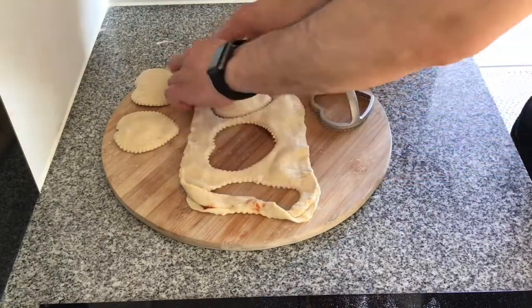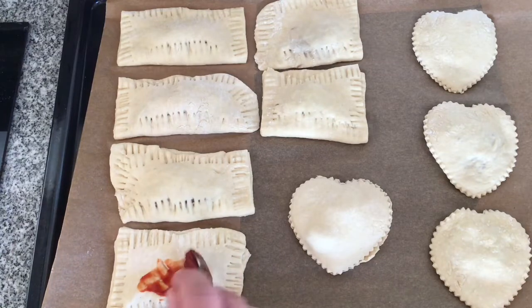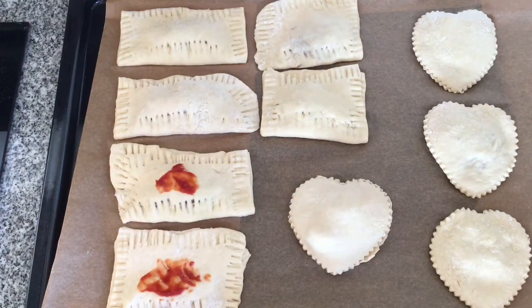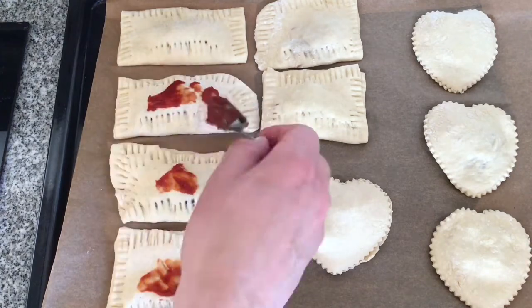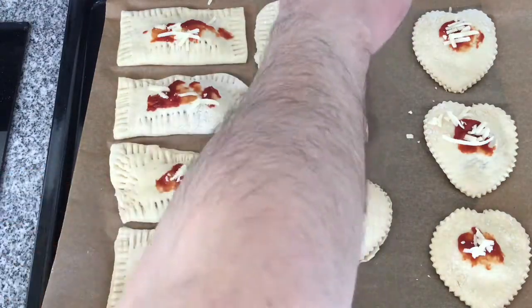The final thing to do before popping them into the oven is to add some tomato puree to the top of the pizza bites and then sprinkle some of the melted cheese on top. When this comes out of the oven the puree and the cheese will have melted together and you'll get a little bit of a crispy topping — it's perfect.